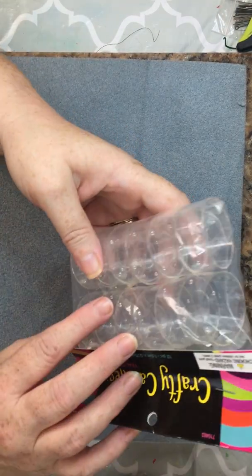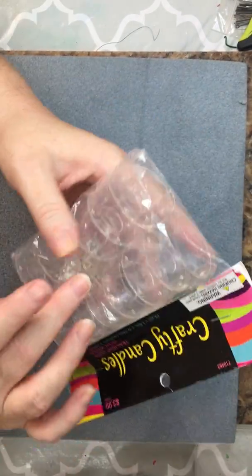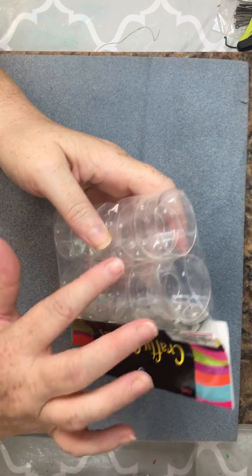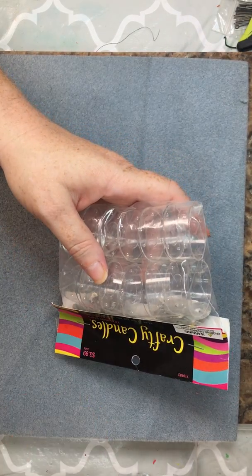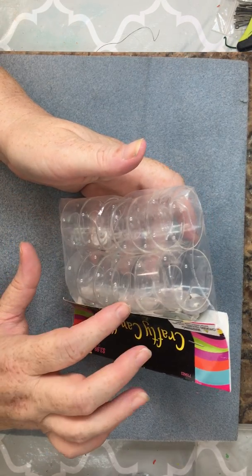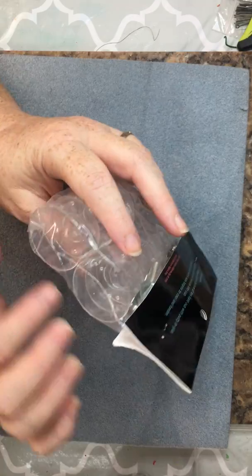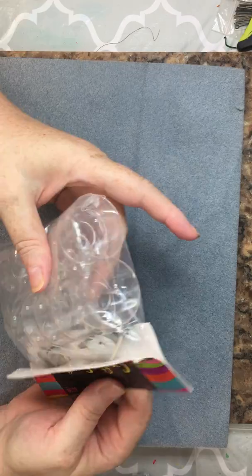They also had these little tea light holders, and these come with the wicks — I didn't even notice that, that's cool! I could do little tea lights for the scent warmers that use the little votives. I do get unscented votives, which would be perfect for this — otherwise you'd get the scent from the candle and not from the melter.